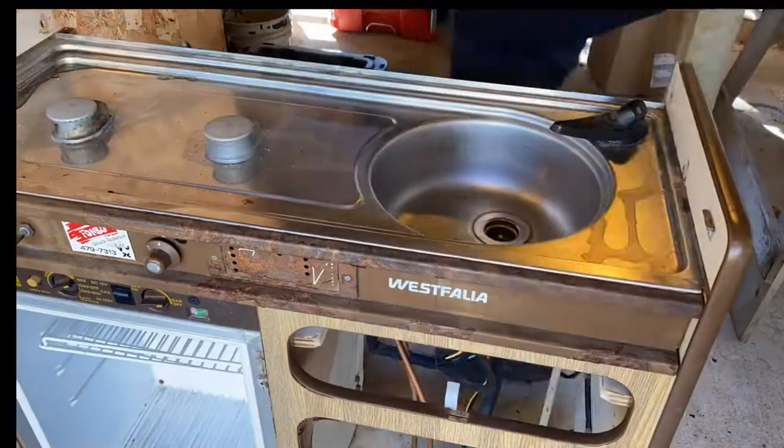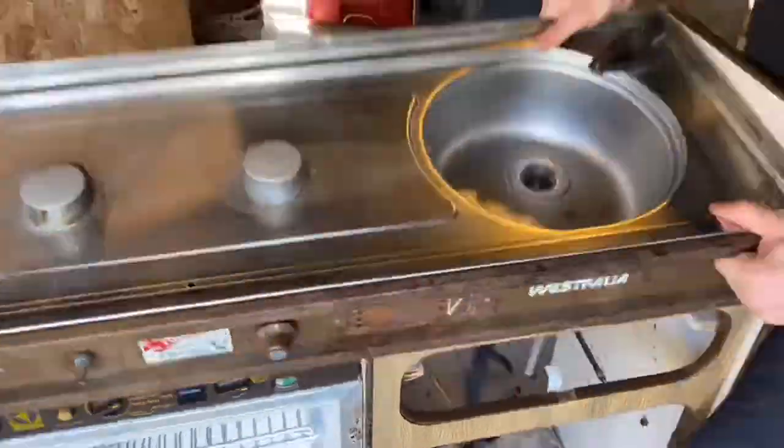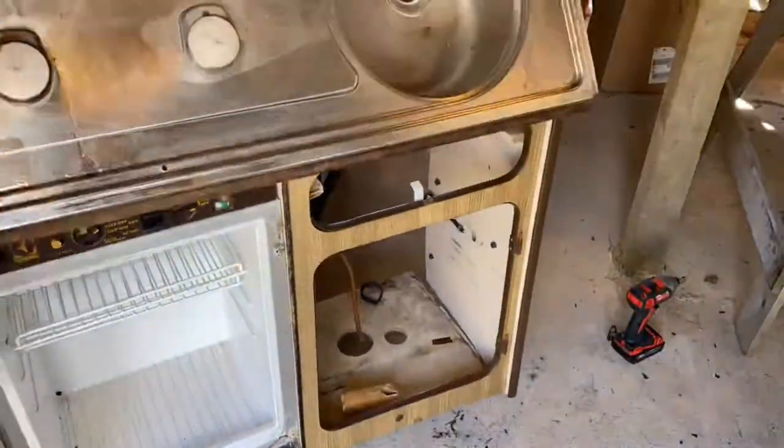I picked up a Westphalia kitchenette for 200 Canadian dollars. After spending hours looking at it trying to figure out how I could save it, I decided to scrap 80% of it and just reuse the cooktop.